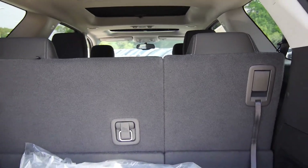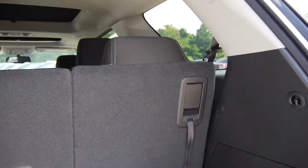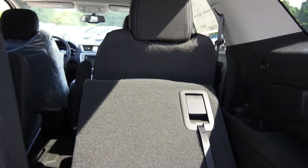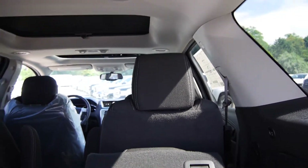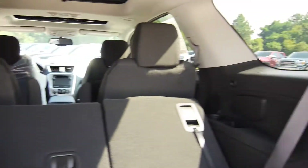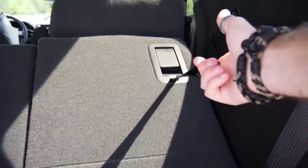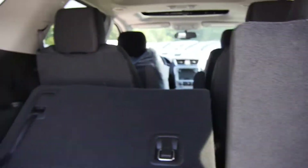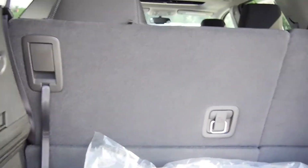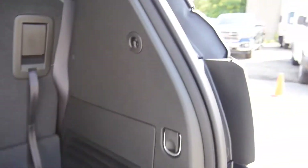If you need more storage — maybe it's Christmas time and you're going to pack this thing to the roof with presents — simply grab the lever and push with one finger, it will lay flat. That captain's chair is just pushed back so it's not going to fold all the way flat, but same thing, just grab it, throw it down, it'll lay flat. Just grab the strap and up it goes. I'm holding a camera with one hand and doing everything else with one finger — it doesn't get much easier than that. You also have hooks if you want to put any netting over whatever you have in the back.